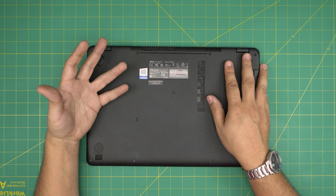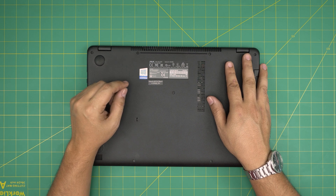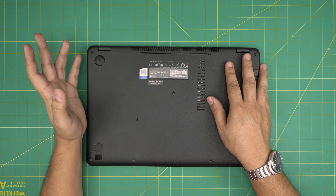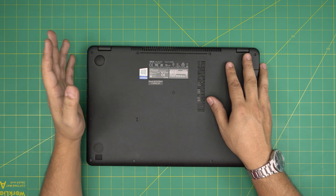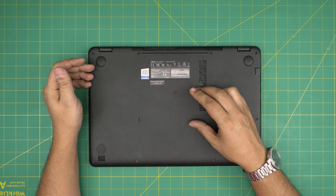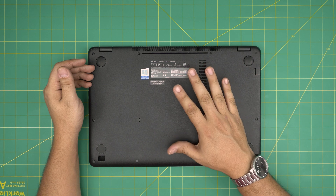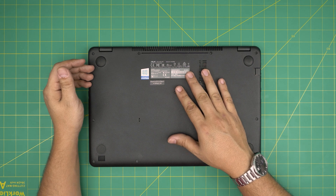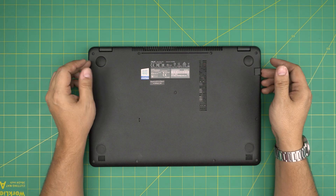Once you replace the SSD, I recommend you freshly install Windows on your new SSD — it takes up to five to ten minutes. Once you do a Windows update, all the drivers will be installed automatically. The Windows license key will be linked to your Microsoft account if you were previously logged in, so sign in and it will activate Windows.